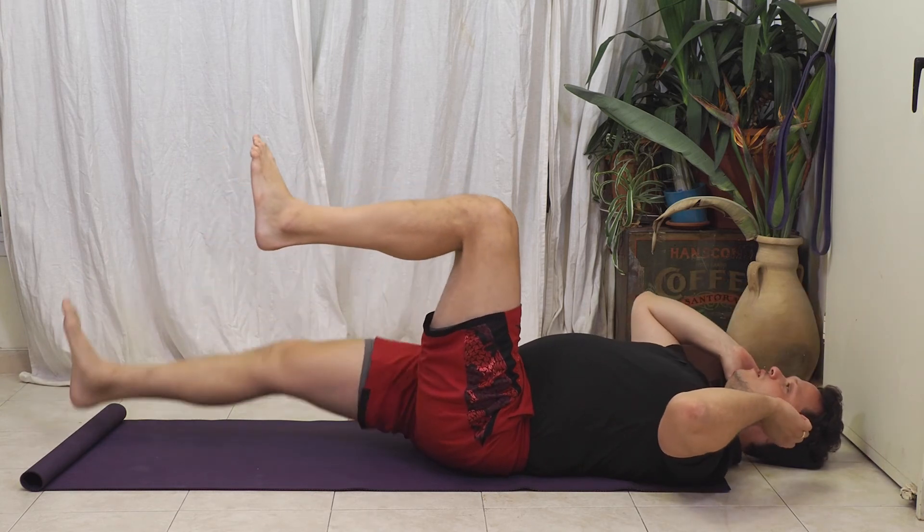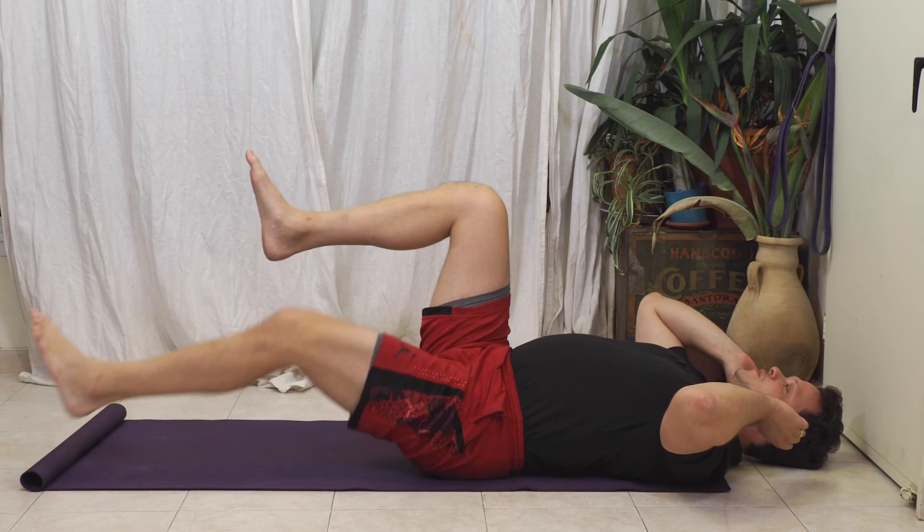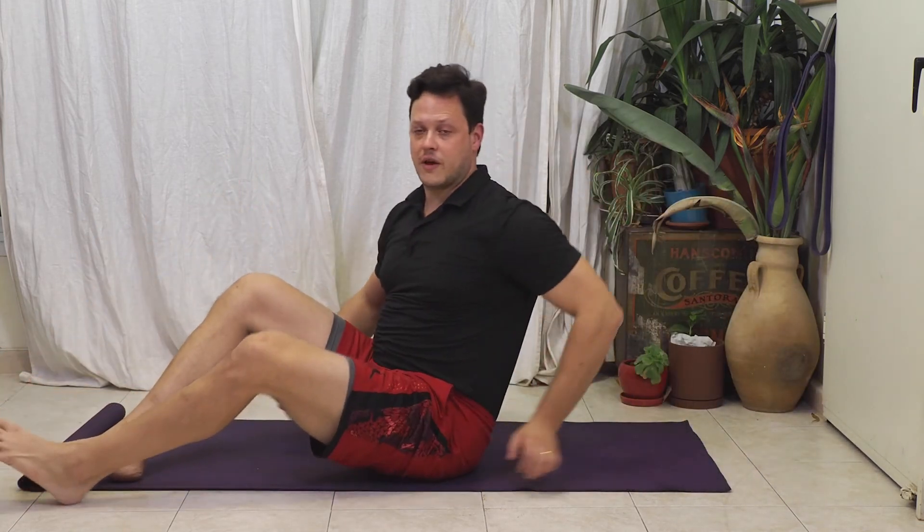Now if I release the wall it becomes a lot easier, because I don't have to produce that tension up towards my ears and in the upper body. This is the magic of this exercise.